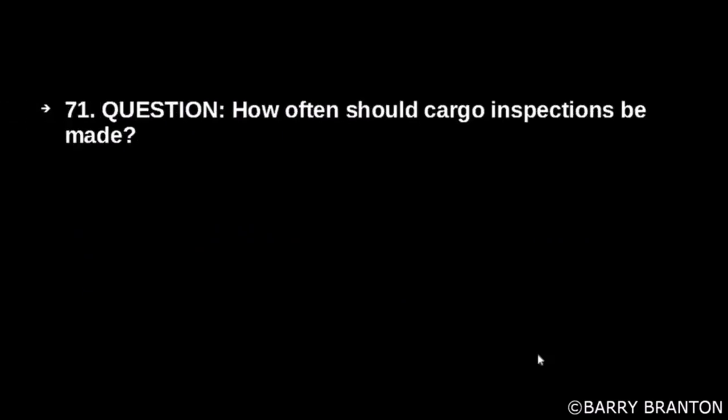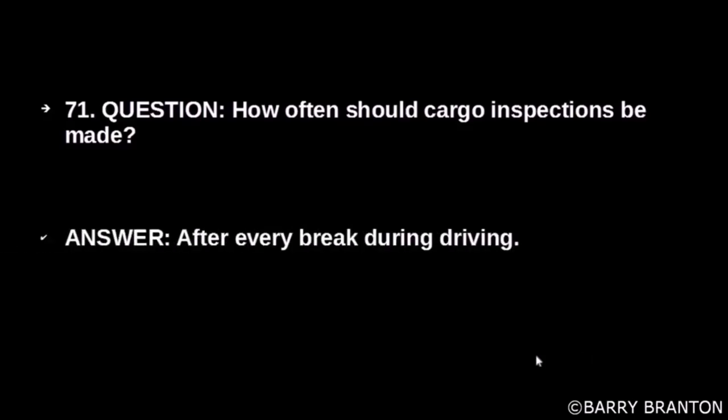How often should cargo inspections be made? After every break during driving.